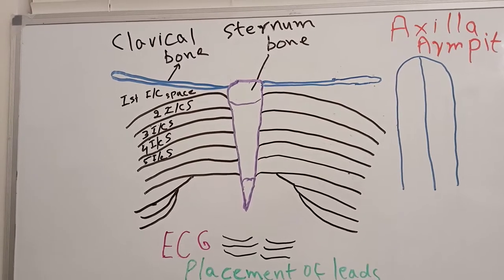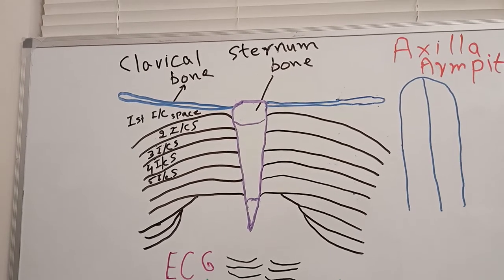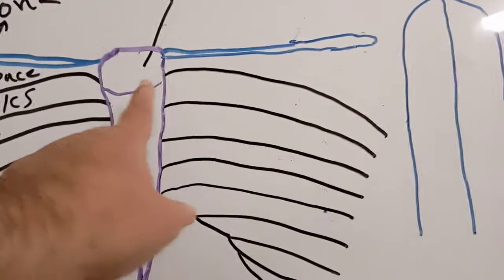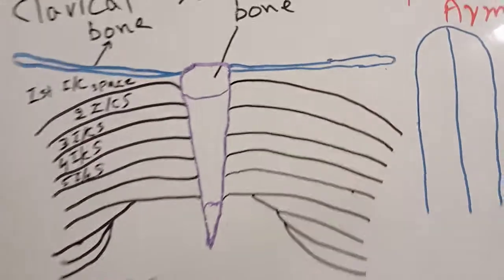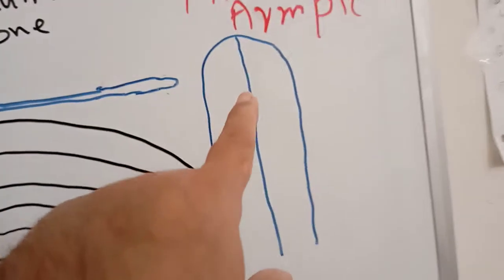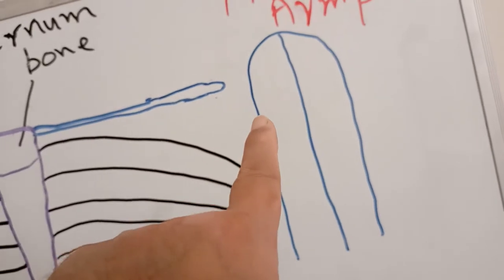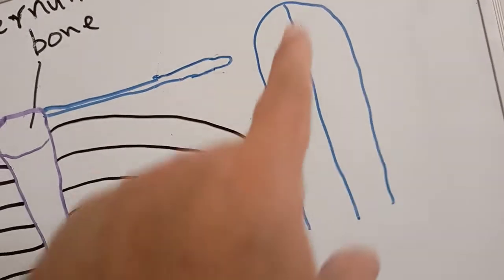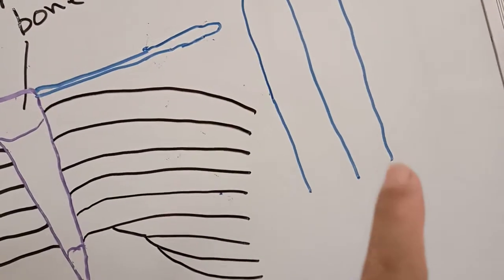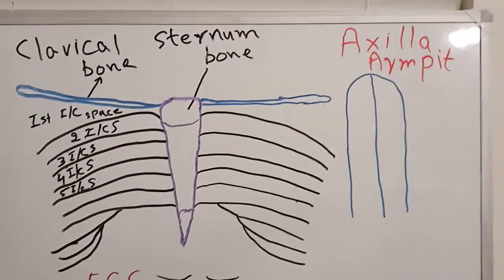The chest electrodes, which are the difficult ones, we are going to show where to apply them for V1 to V6. This is a diagram showing the sternum in the center, with the clavicle going on both sides. These are the ribs. This is a diagram of the armpit or axilla — it has three borders: the anterior axillary line, the mid-axillary line, and the posterior axillary line.